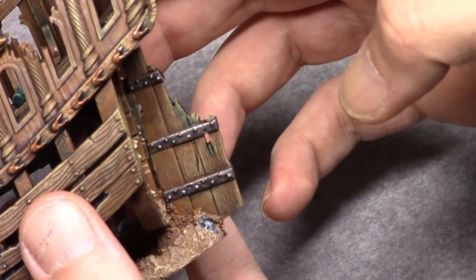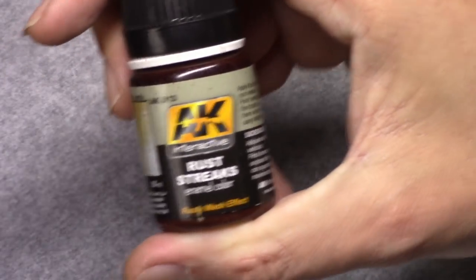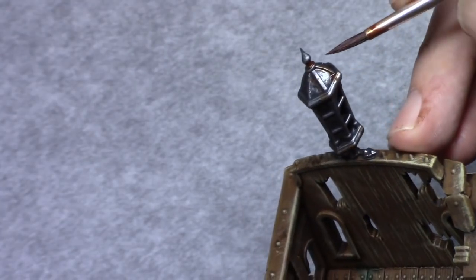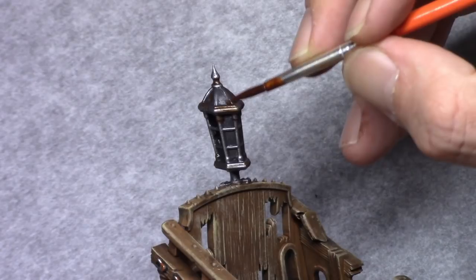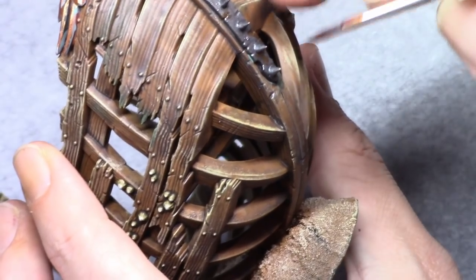If you've watched my previous tutorials you can clearly see me using completely different techniques than I normally use, because I do far more dry brushing and washing on scenery pieces than I do on actual miniature figures.